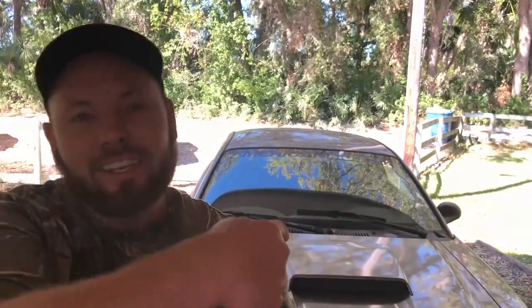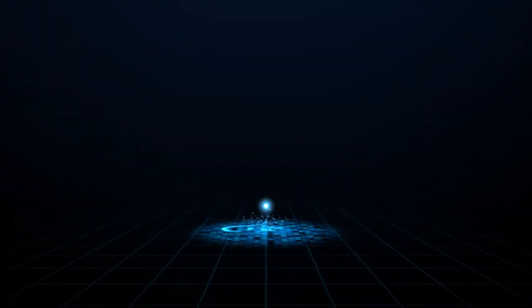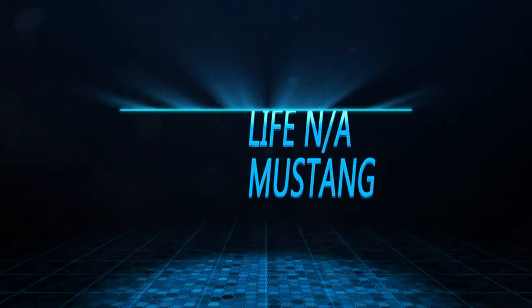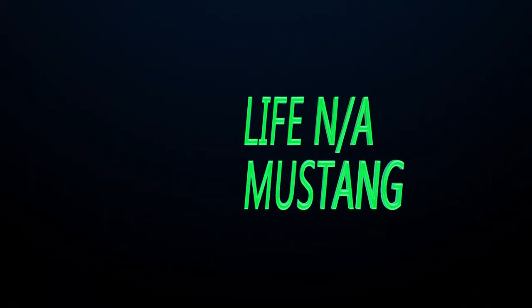What's happening everybody? This is Life in a Mustang and today I'm bringing you another sweet episode. What we're gonna do is install some line lock on this Mustang. So stay tuned, let's get this hood popped and see how difficult this is really gonna be.